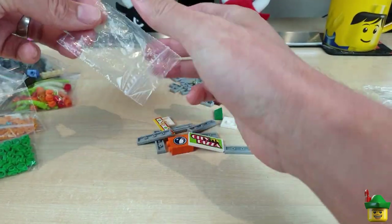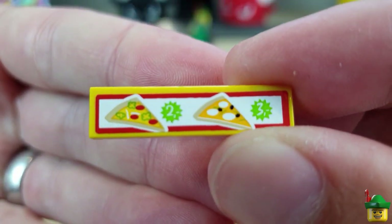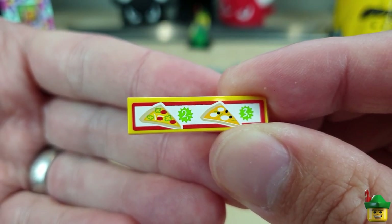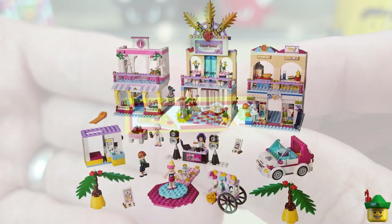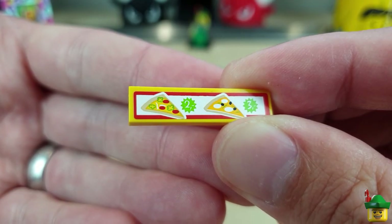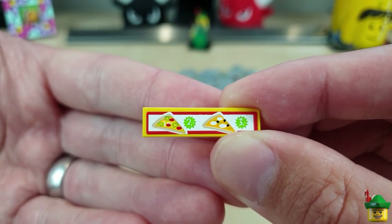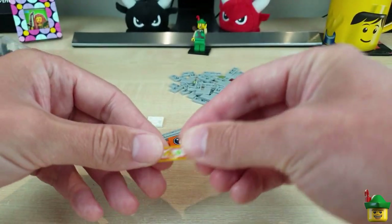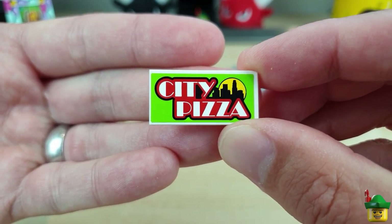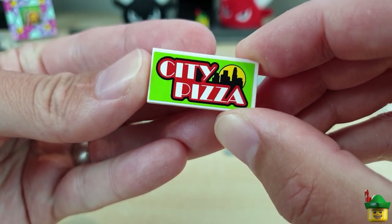Here are some stickered pieces with a bit of detail. This one I haven't seen before — it's quite interesting with two pizza slices on it. It's from the Friends set 41058 Heart Lake Shopping Mall. I've got a few stickers from that now, and this is a good one I can add to my pizza van or pizza restaurant, which will be above the turtle's lair — a city pizza, bricks-and-mortar type restaurant, so it'll be great for signage.